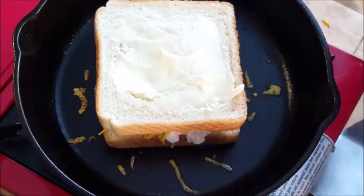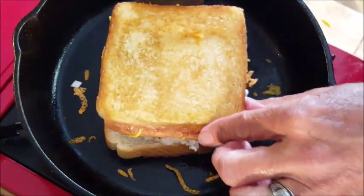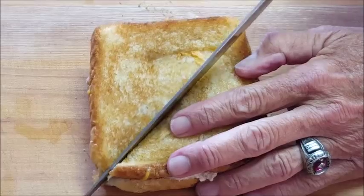Top it off with your other piece of bread, butter side up. After a couple of minutes when the bottom side is golden brown, flip it and cook for another two to two and a half minutes until the other side is golden brown, then serve it up.